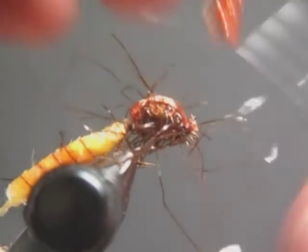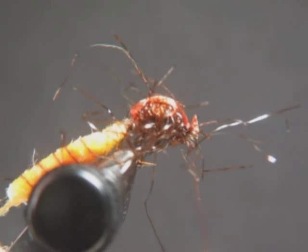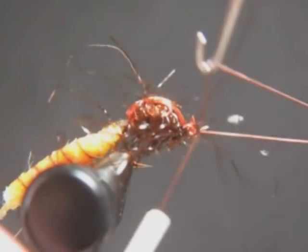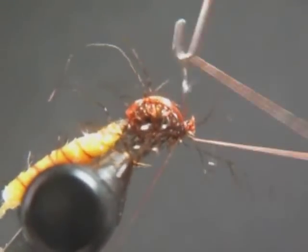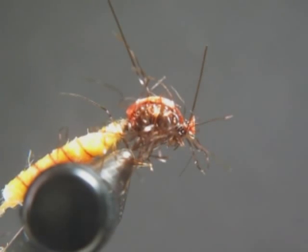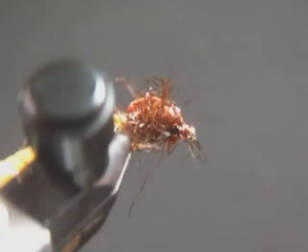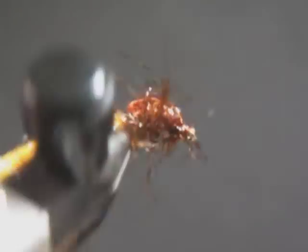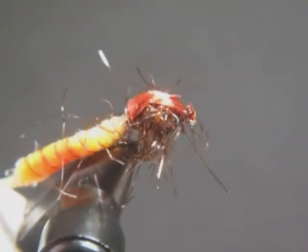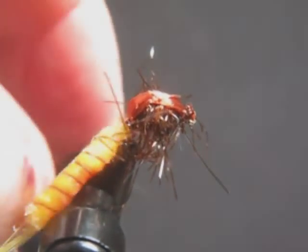Finish the head, get a whip finish tool, and go ahead and whip finish this thing. Now I'll start doing a little trimming — trim that back off the eye, trim these errant feathers, the ones that look a little long at the side, let those hang back. Basically right there you see a very buggy looking fly. I'll trim this stuff that's way back here off also — that's not necessarily natural.